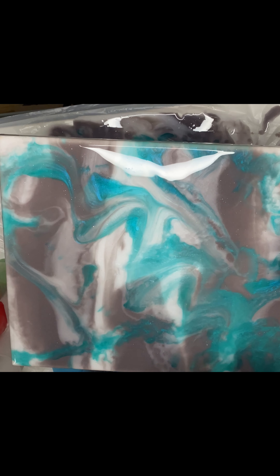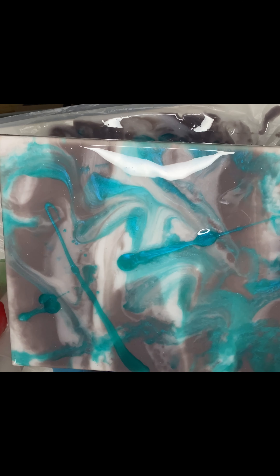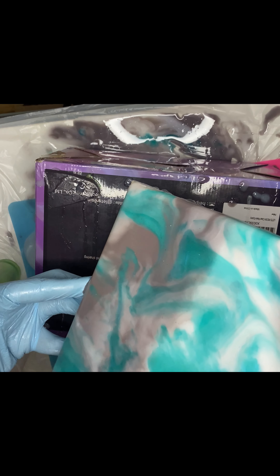I still wasn't satisfied — one spot was too gray, so I added more blue to break it up. After adding the blue I tried blowing it with the straw, but that wasn't doing what I wanted, so I started tilting the canvas instead. When you tilt, you'll see the resin move, so do it slowly and don't rush it.